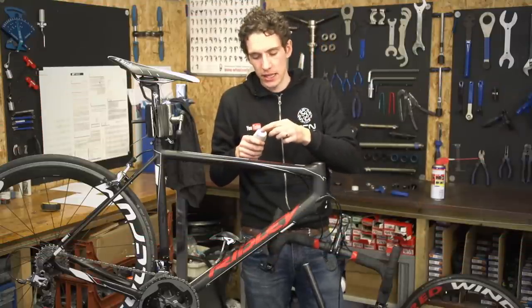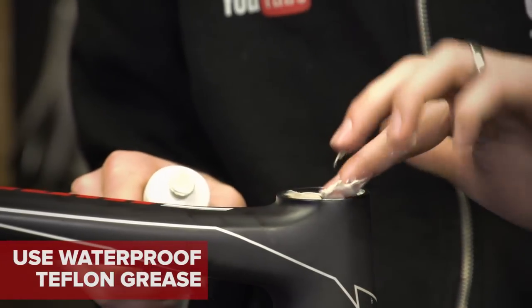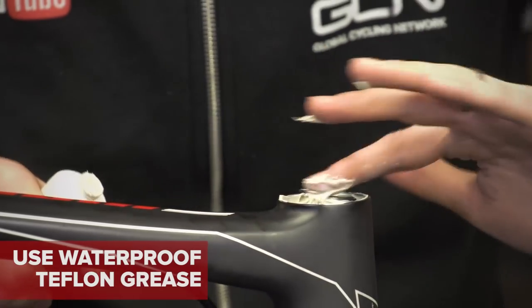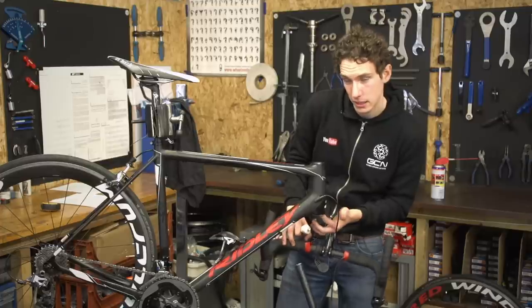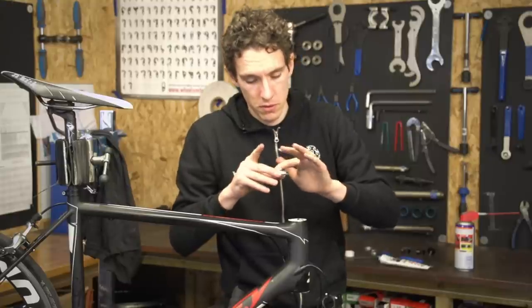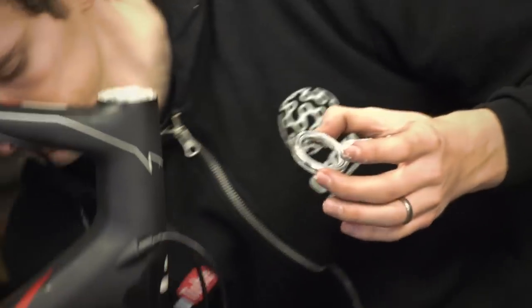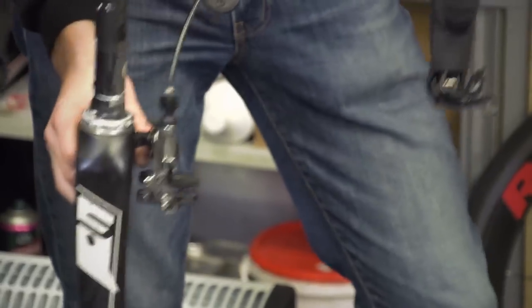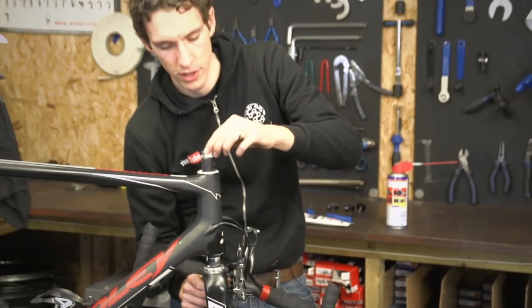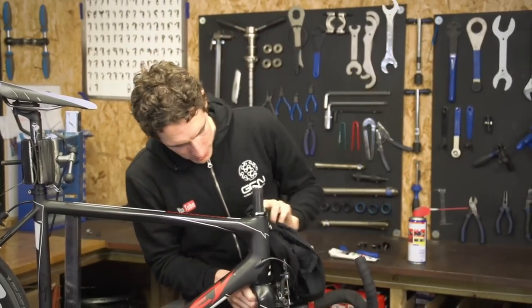The first step when reassembling is to pack the races with grease inside the frame, top and bottom. A good waterproof Teflon grease is the way to go — you can afford to put quite a bit in there, and any excess will squidge out and you just wipe it off with a cloth. Just put a bit of grease on the bearings as well. I start with the top one so that it just sits in the frame and doesn't fall out. When it comes to popping the fork back in, just be ready with the little compression ring so that you can take your hands away and the fork doesn't fall out. Then add the bearing cover — snug — and wipe off any excess grease that's squished out.